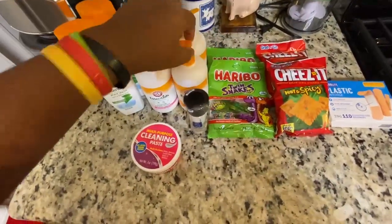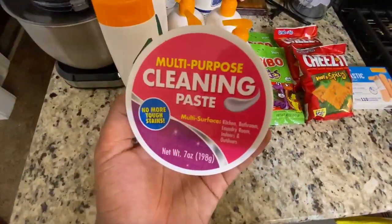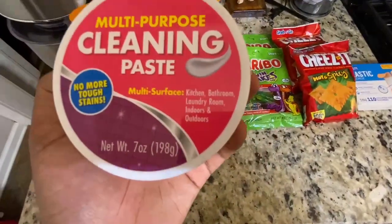That's my favorite flavor right there. And then we got some multi-purpose cleaning paste. You can clean your kitchen, bathroom, laundry room, indoors and outdoors.